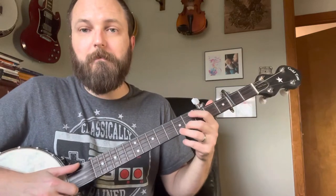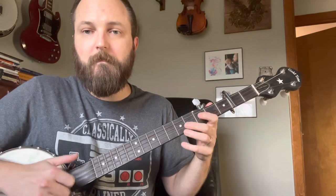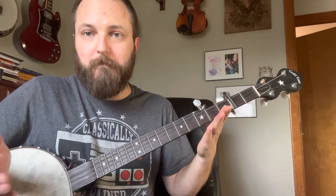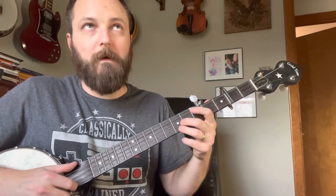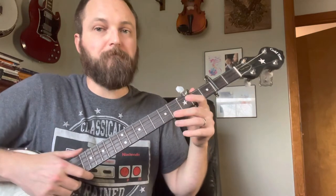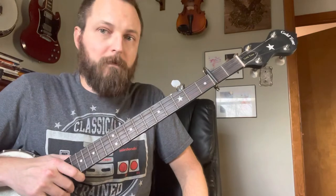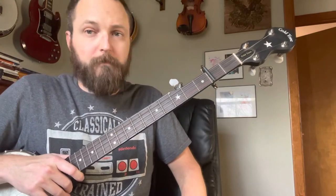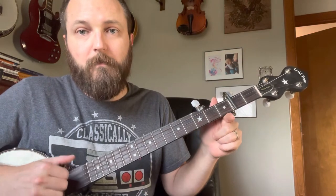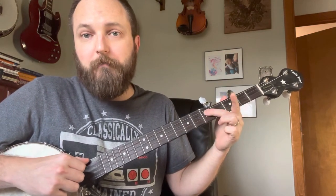Then you're going to go to your second fret on your B and just strike it and pull off. This is now third on G. Open. So the whole beginning sounds like that. Pretty straightforward. You just play that twice. This is, like I said, a really easy song. The refrain — clucking, singing, ain't laid an egg since last spring — is going to go like this. Open. Then hammer on to your third fret on your G.